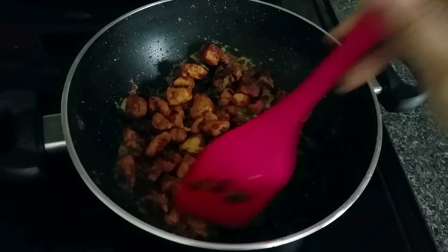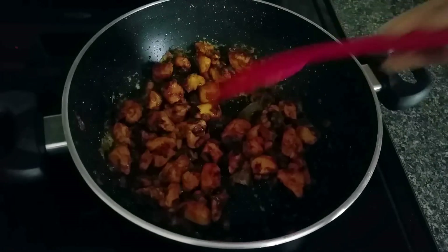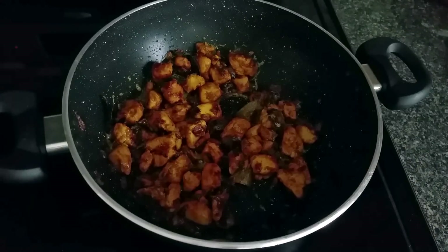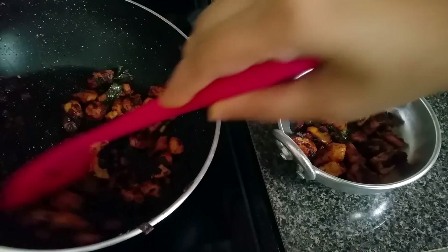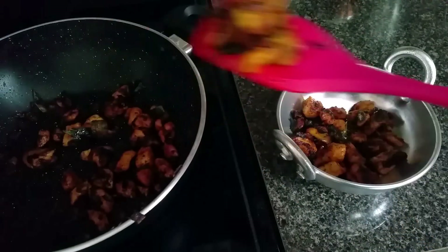Fry the chicken until it's golden brown in color, then take it into a serving bowl. Chicken breast contains a lot of protein compared to other parts of the chicken. Thank you for watching — please subscribe!